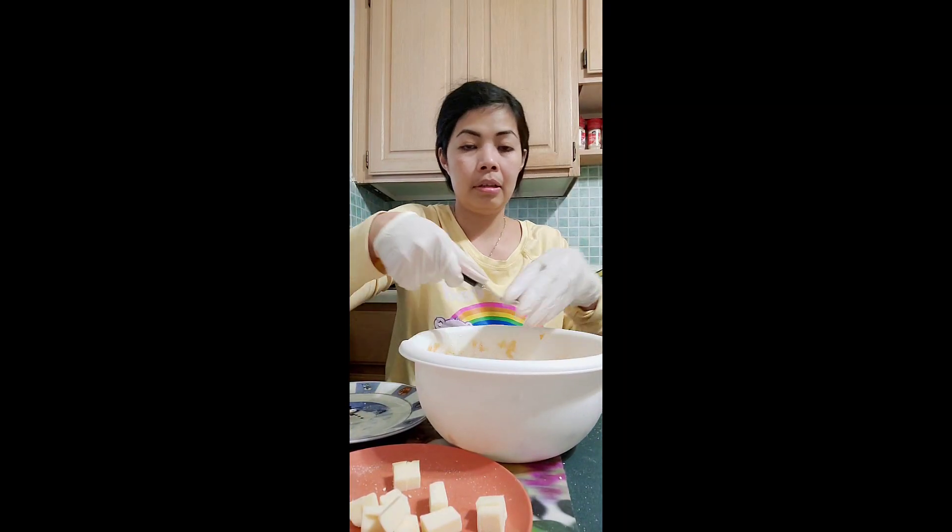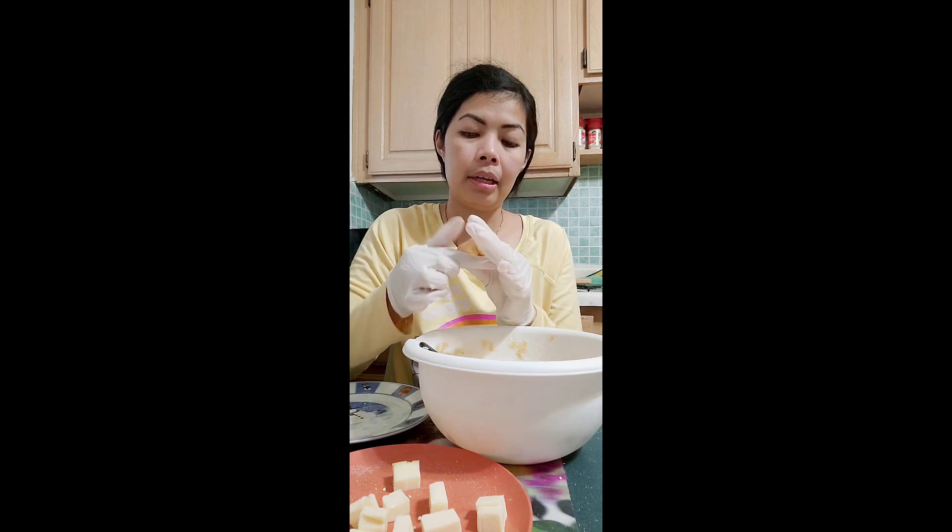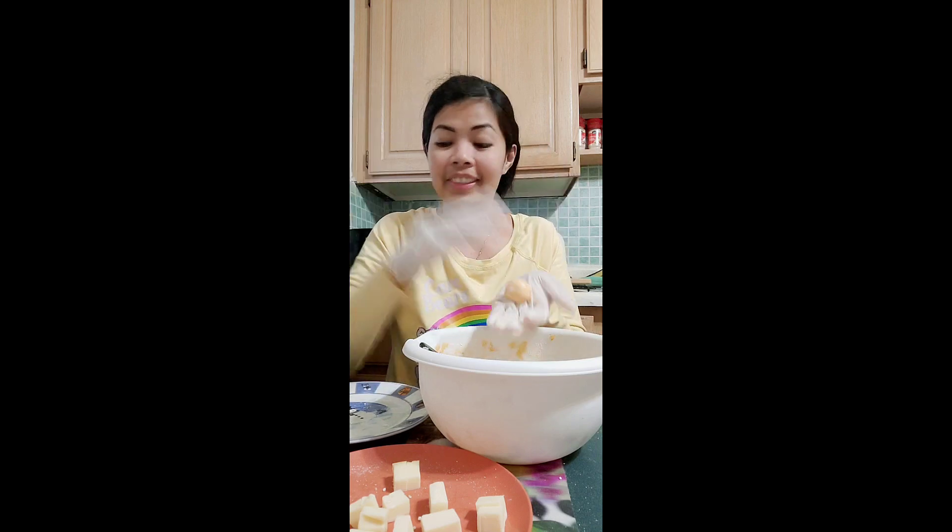Let me put sugar in it. Make it flat and put the cheese inside — hide it, hide it inside and roll it. Done.